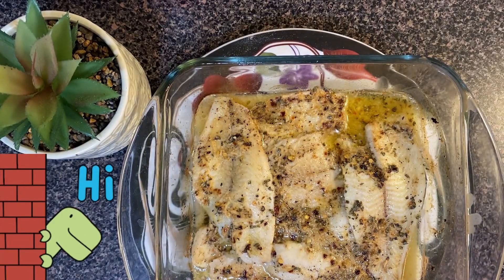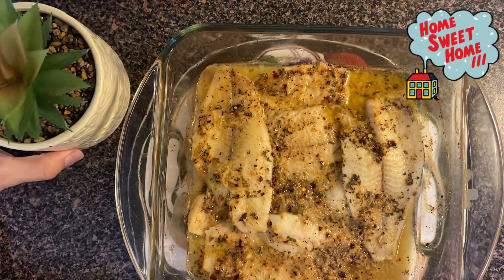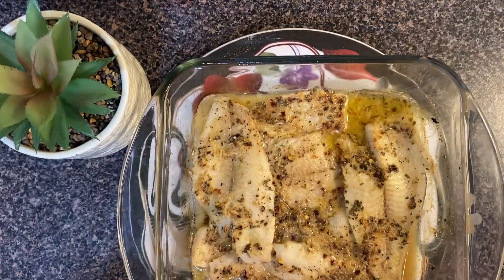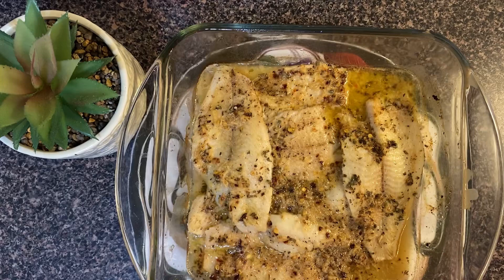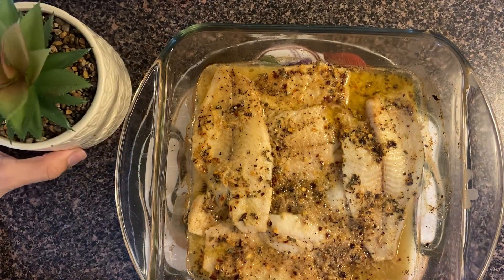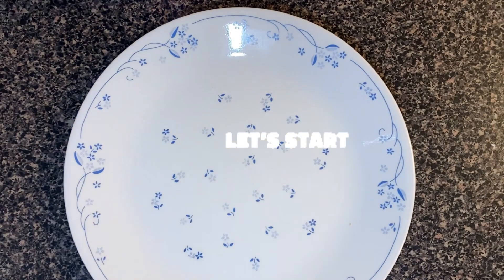Hello everyone, I hope you all are doing well and everybody is fine and happy. Welcome back to my channel with the most amazing recipe of butter and lemon baked fish fillet. I hope you will like the recipe, so watch the full video. Thank you so much for watching. Let's start the recipe.